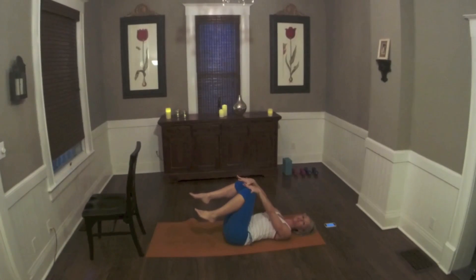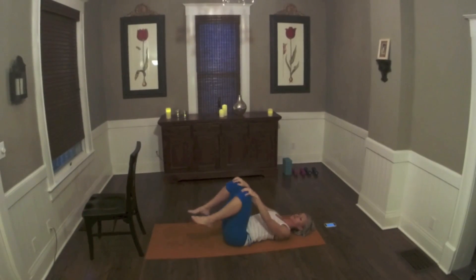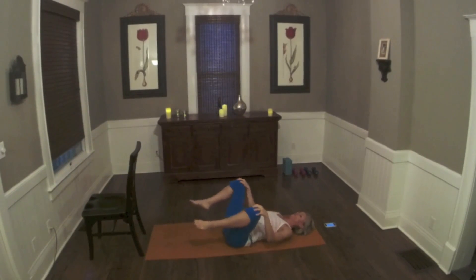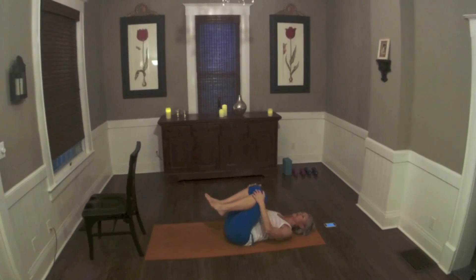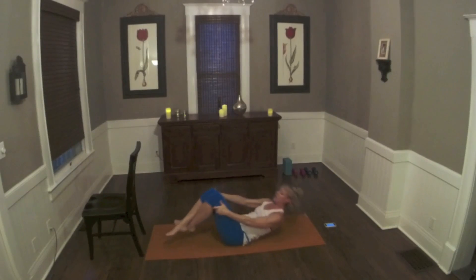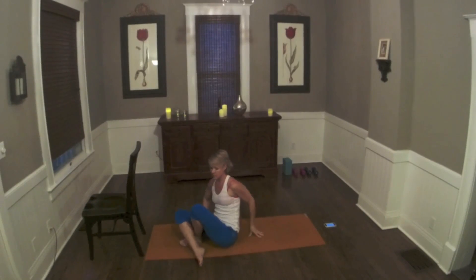Bring both knees into your hands and hold the knees with your palms. We're going to circle a couple times, then circle in. Big breath. Bring the knees in, cross your ankles, fingertips underneath, and you're going to rock up three times. And then come to a seated position.